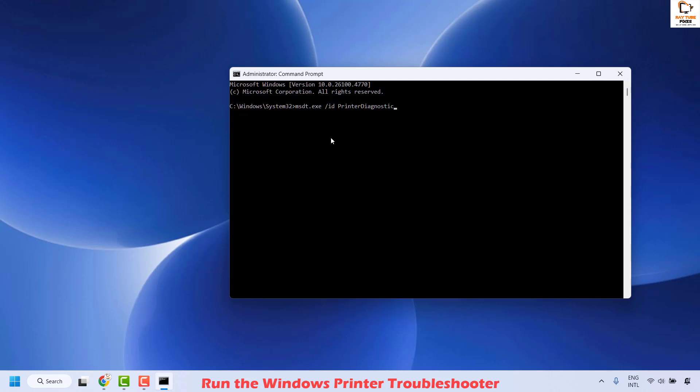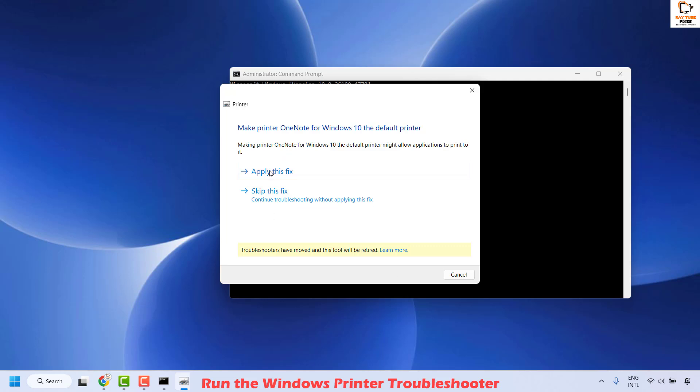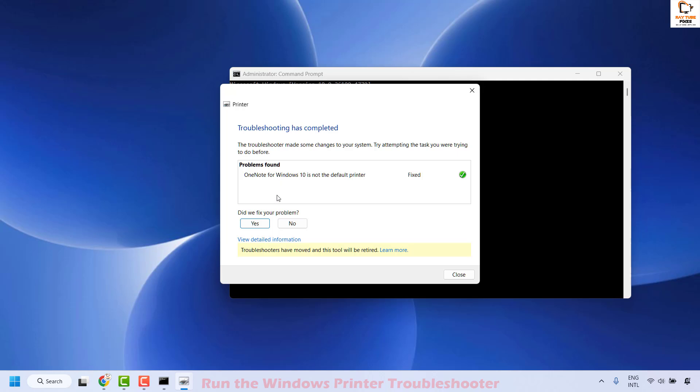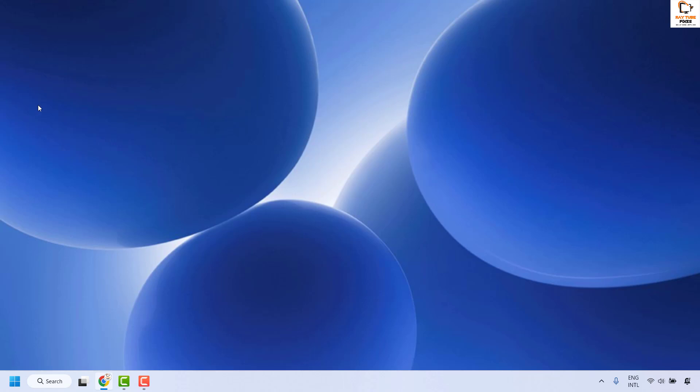Once you have the command, hit Enter to execute it and that should run the printer troubleshooter. Click on Advanced and check the box which says Apply Repairs Automatically, then click Next. This will try to detect and fix the problem by itself. Click Apply This Fix so that the printer diagnostic can rectify the problem. Once done, click Close, then try to print the document and check if your issue has been resolved.